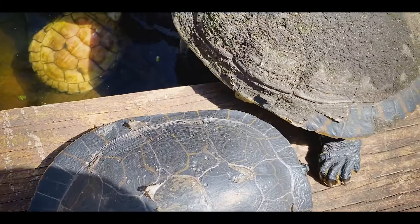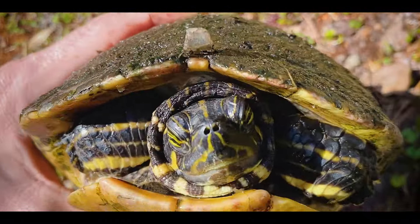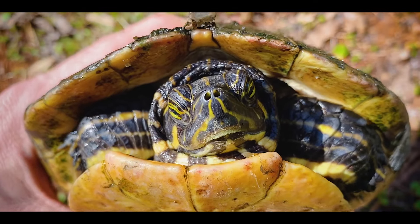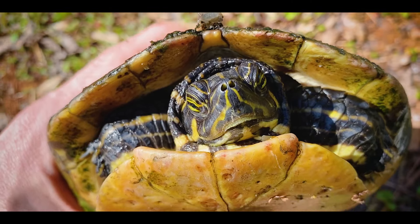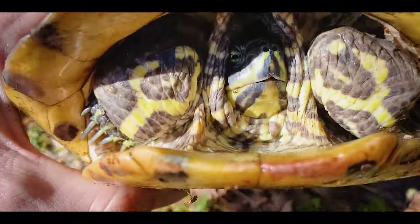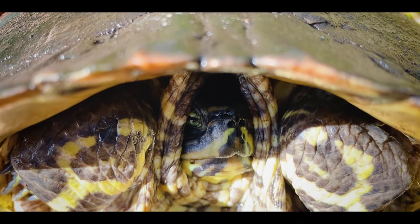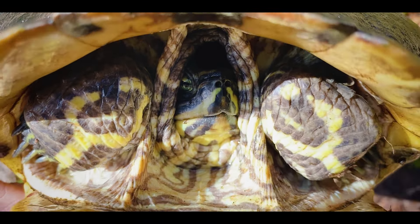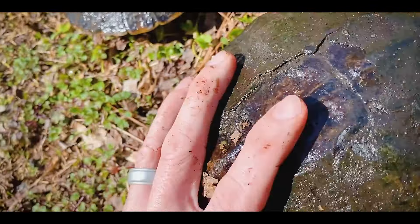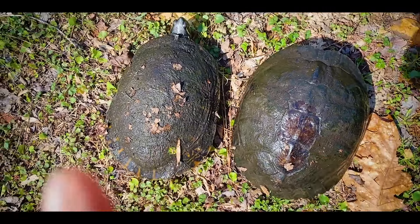Another way to tell is the lower jaw. Looking straight on, the cooter's lower jaw is much more rounded, and the cooter does not have a major indent in the upper jaw. With the yellow-bellied slider you can see there's an indent in the upper jaw, and the lower jaw is actually a bit more flat. So those are some easy ways to tell a yellow-bellied slider from a Florida cooter.